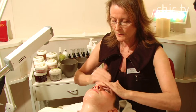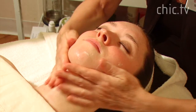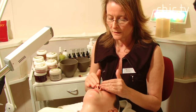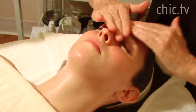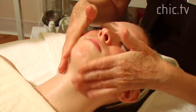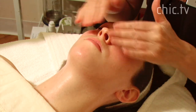At the same time that I'm cleansing her skin, this gives me the first chance to really feel her skin, to feel the texture. Lemon cleanser has a beautiful fragrance of fresh lemons and lemon zest, and lemon is known to be a calming fragrance.